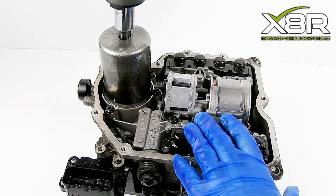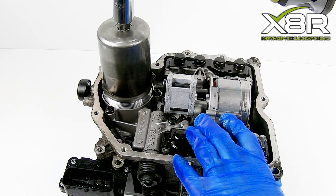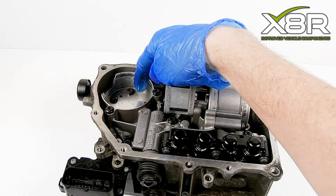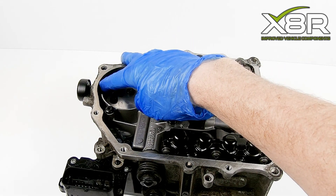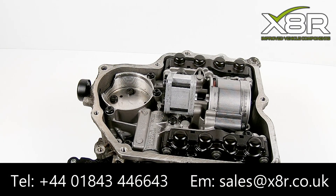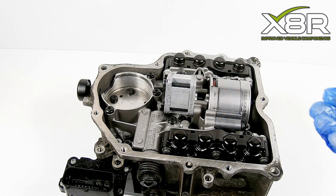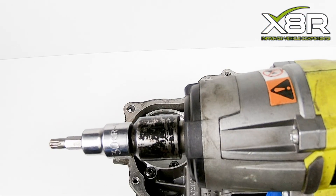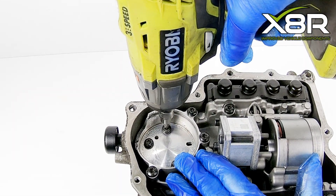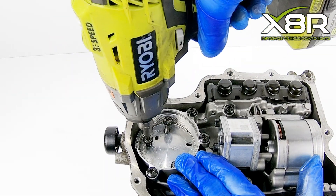Using a T70 Torx bit, remove this accumulator and lift away. You can see here more fully where the block has cracked, causing fluid to escape and depressurising the system. If it has cracked fully like this, make sure you locate all the pieces of metal which have escaped. Using a T30 Torx, remove these three screws and retain these for the next step.